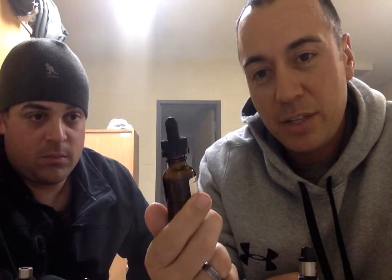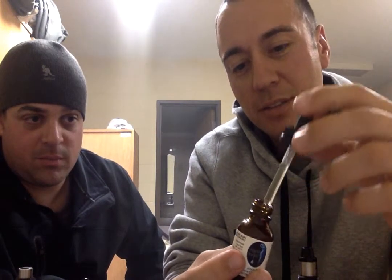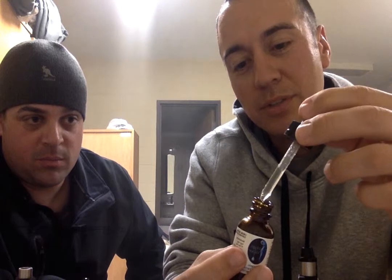Virgin Vapors makes organic e-juice, which is what really attracted me, plus the UV bottle that blocks out UV light. I got it in zero milligrams of nicotine. It comes with a nice dripper and it's a glass bottle — all of that attracted me — so we're going to go ahead and try this and let you know how it tastes.